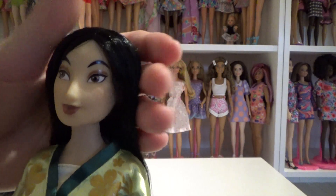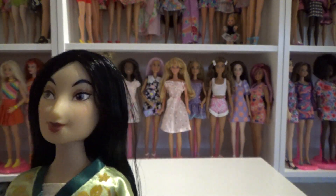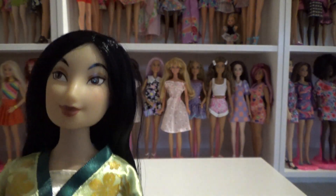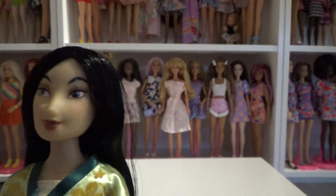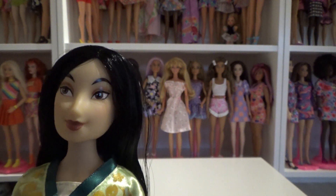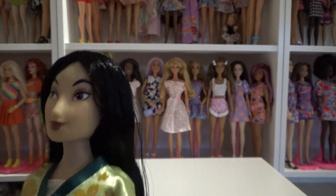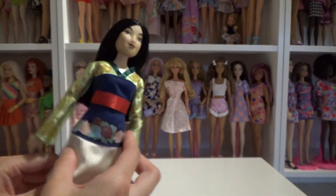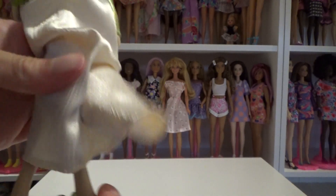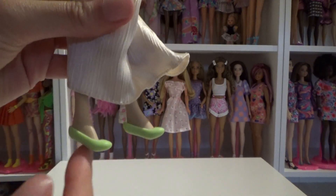Her red ribbon also doesn't continue in the back. I like her face, but I don't know if this is a popular opinion — I don't think the face on the Mulan doll really looks like her from the movie. Something seems a little bit different. She is still pretty though. She also has heeled feet like the others, but they're supposed to be flat shoes.